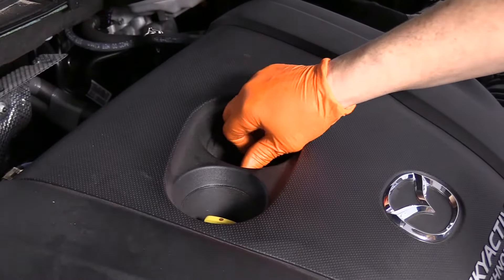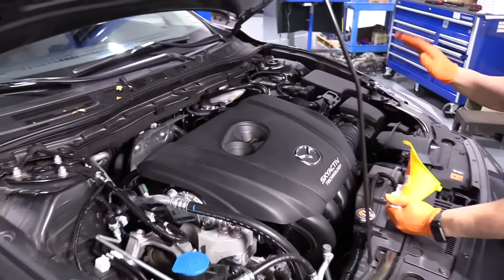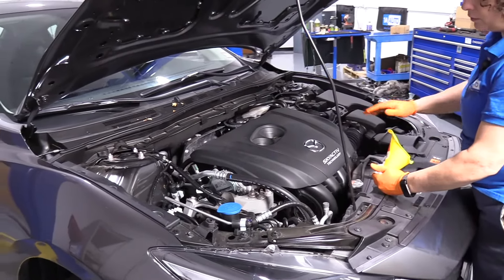I'm going to put the oil cap on, then we're going to run it — let it run for about a minute or so, shut it down, and let it settle. Check your oil level.